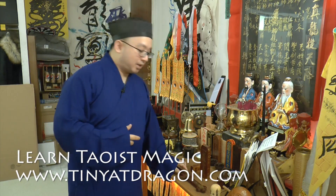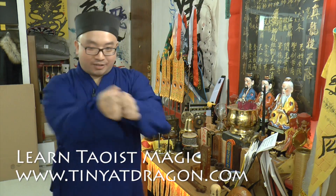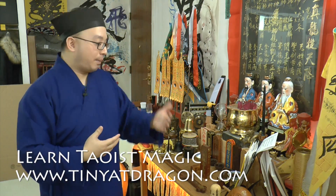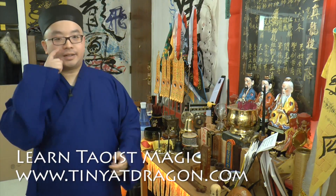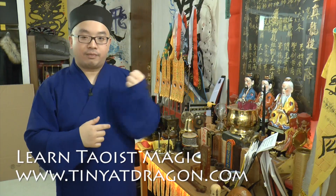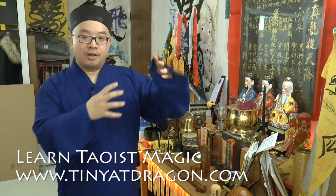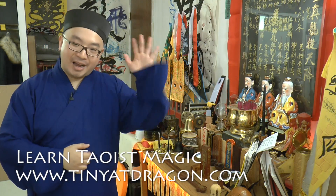Basically, a sword is one of our most important tools for doing magic. It is not for chopping and fighting. It's a weapon used to stab into the energy body of things in order to withdraw, give, or work with energies that you cannot touch on the surface. Okay, so that's it for today. Thank you for watching — remember to subscribe and like. Bye-bye.